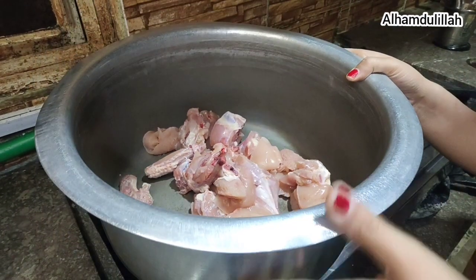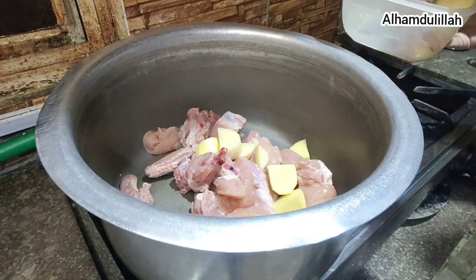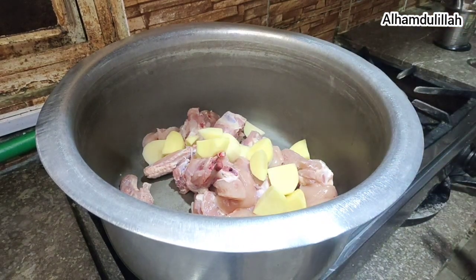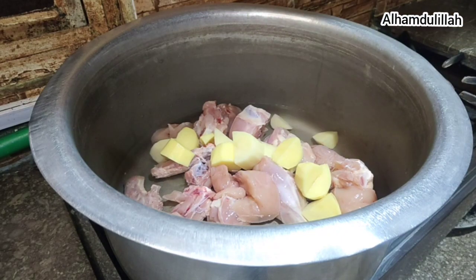Welcome to British English Channel! Today I am going to make amazing biryani. This is the chicken, one kilogram, and add a potato and one liter of mineral water — this biryani must be tried.